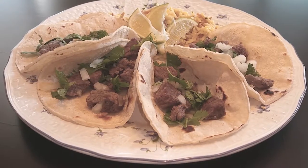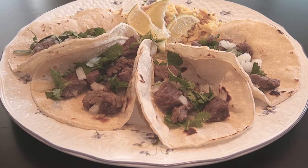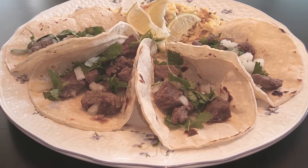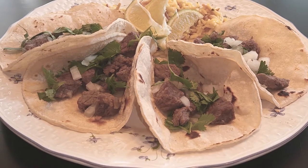This dinner came together so quickly and my family absolutely loved it. So for Easy Taco Tuesday, if you guys like this recipe please hit that subscribe button, give me a thumbs up, and until the next meal, thank you for watching Watch Me Cook!